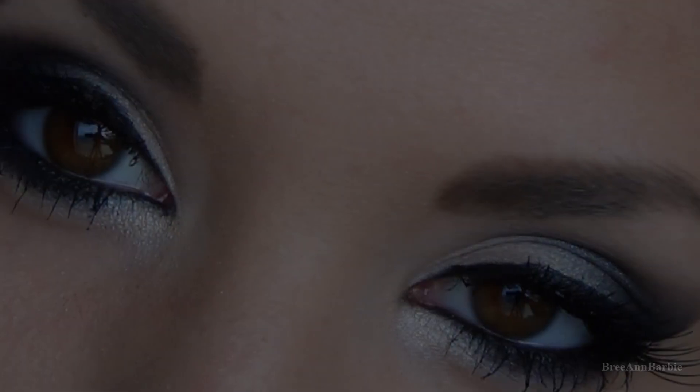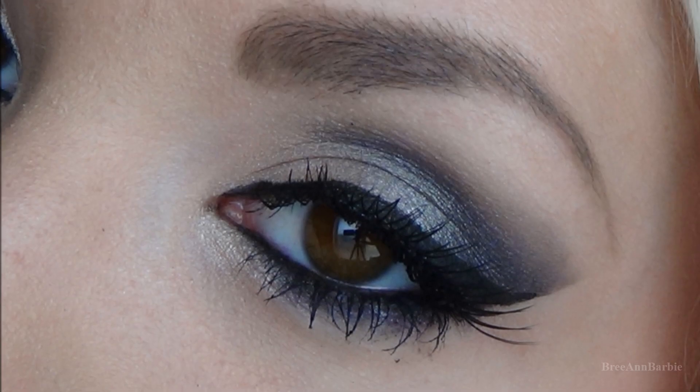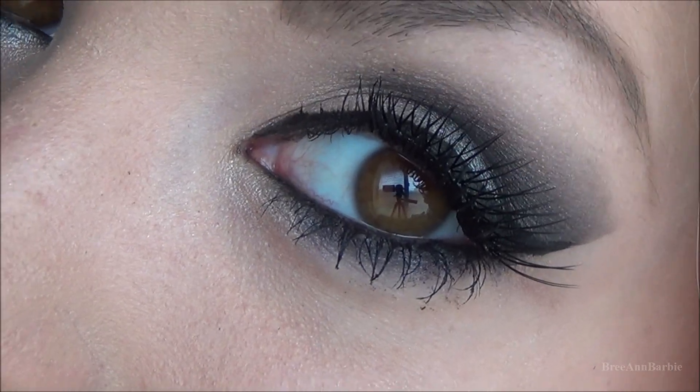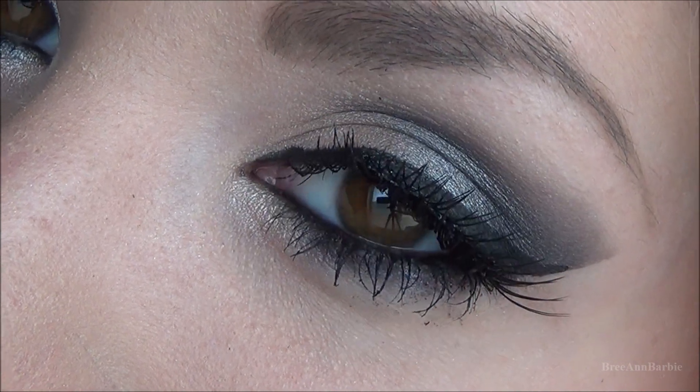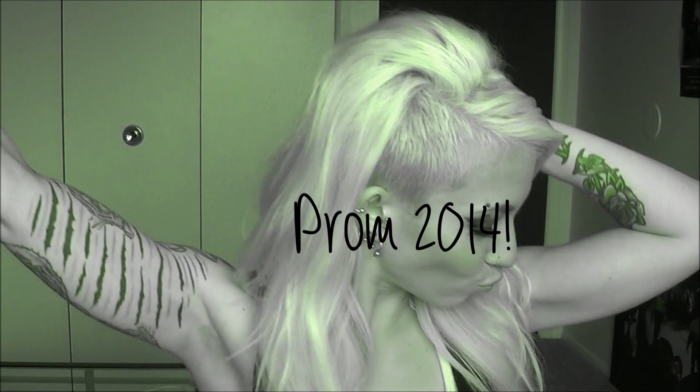Hi everybody, welcome back to my channel. Today I'm doing a prom hair and makeup inspired look. I've never been to prom before, but I just kind of went with what I would do if I was going to prom. I hope you all enjoy this video and let's go ahead and get started.